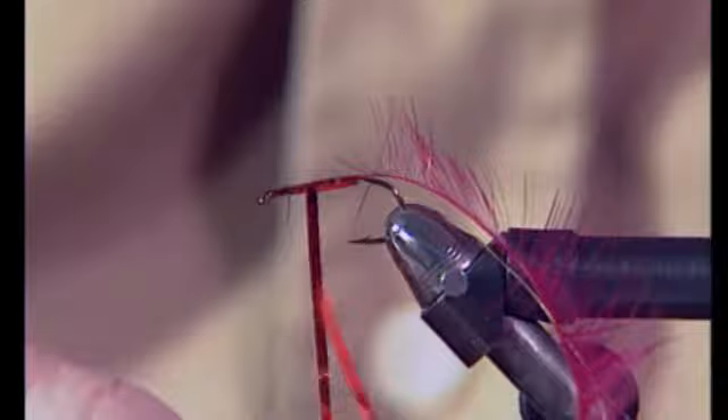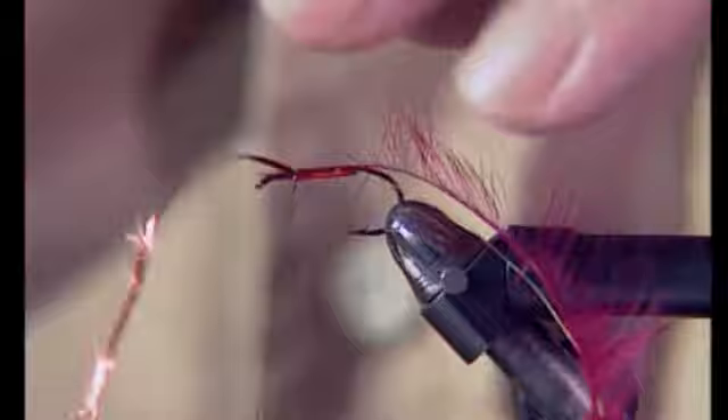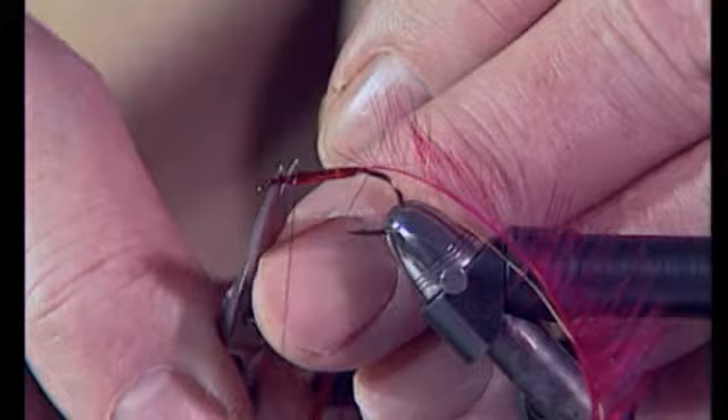When you come to look at the salmon fishing program you will see that I varnish and wind back in touching turns for tinsel bodies. With this one I don't. The reason is that I would have to wait such a long time for the varnish to dry, and there's always a danger of the hackle picking up the varnish and becoming sticky. This is the one exception to that rule.